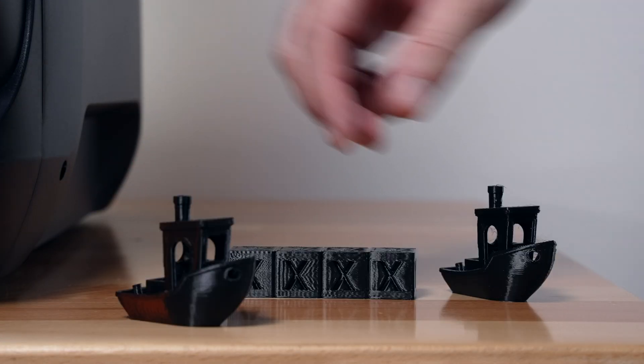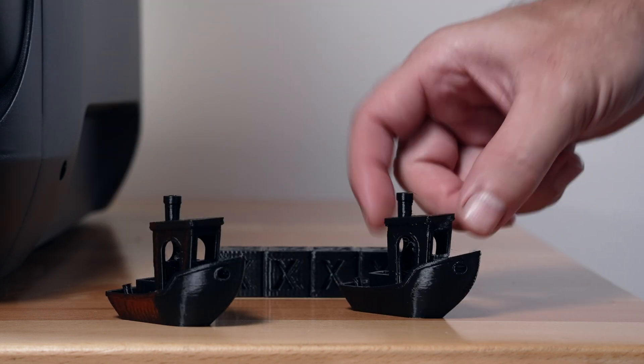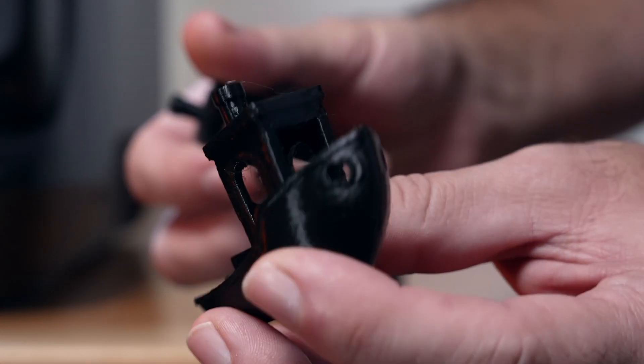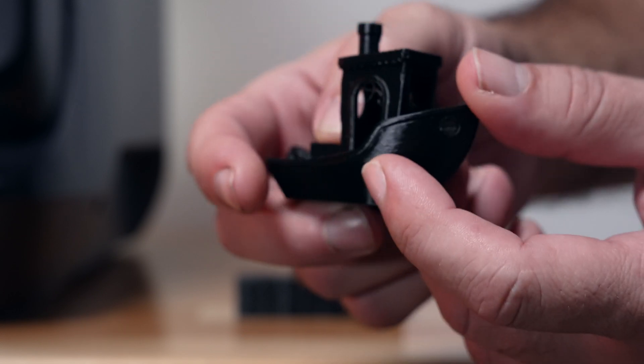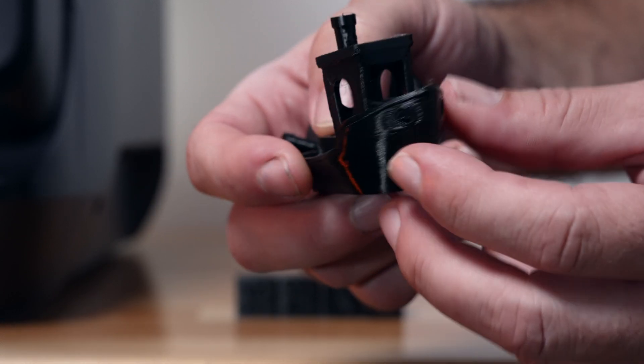For the benchies, we have 300 here, which is the standard, and then 600, which is double the standard. Surprisingly, the 600 turned out way better than I thought it would, and I think that had to do with the limit of the physical acceleration as it's going.